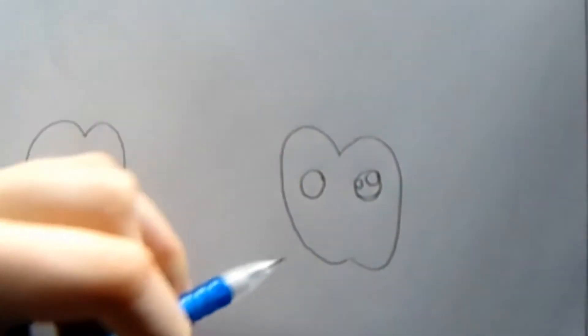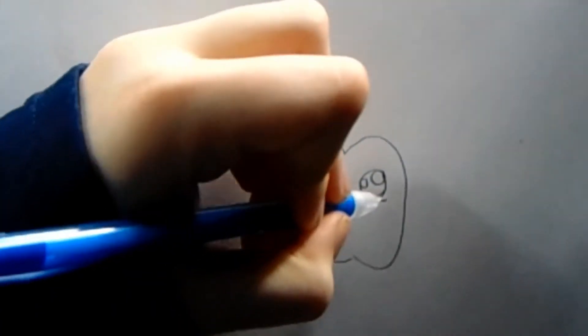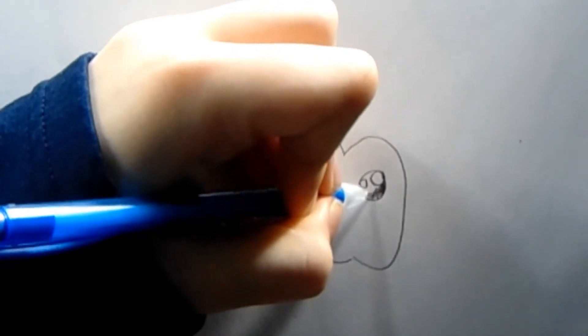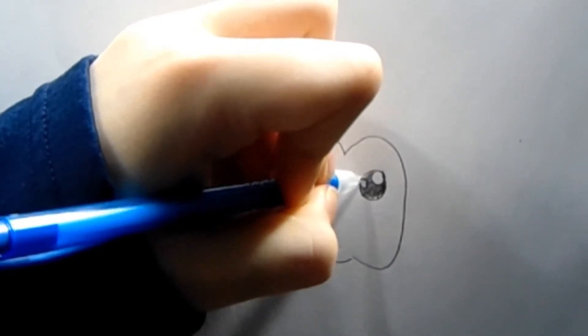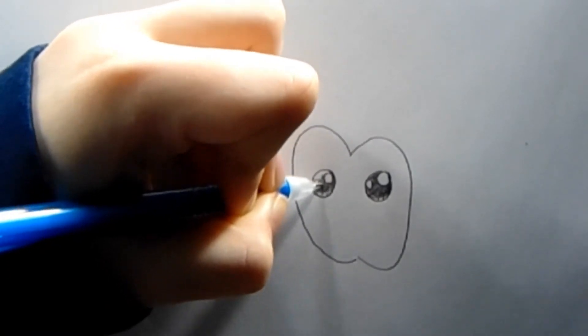Then we're going to draw a curve right there, and then some lines in the curve. Then shade it in and do the same on the other eye. This is how your eyes should look now.